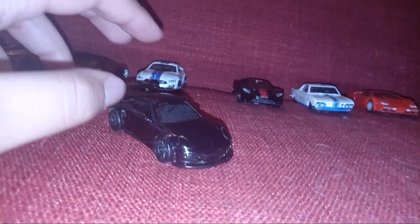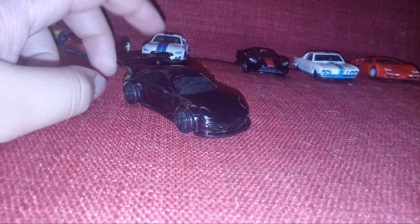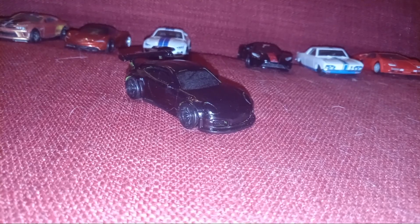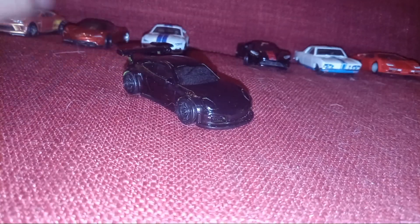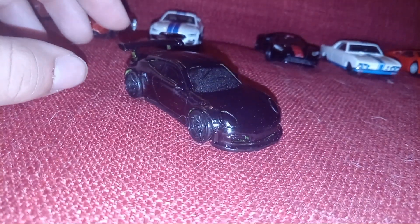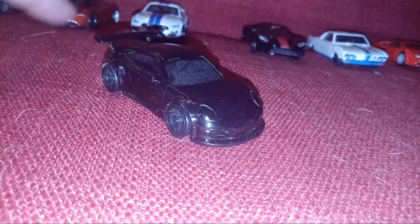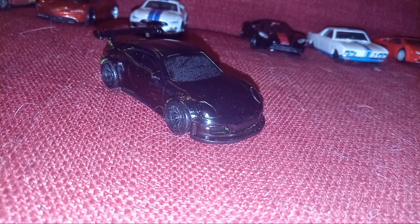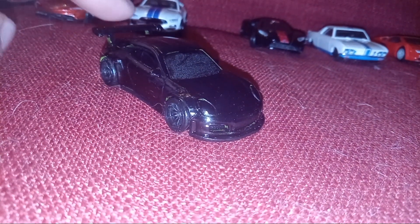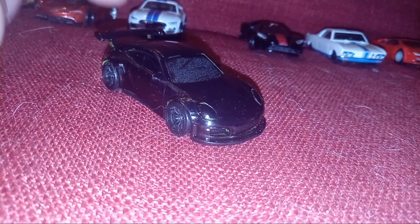This is my custom Porsche. So this is my new series. I make Hot Wheels Premium, Hot Wheels, Greenlight, and Matchbox. And you can't forget Disney Pixel Cars.